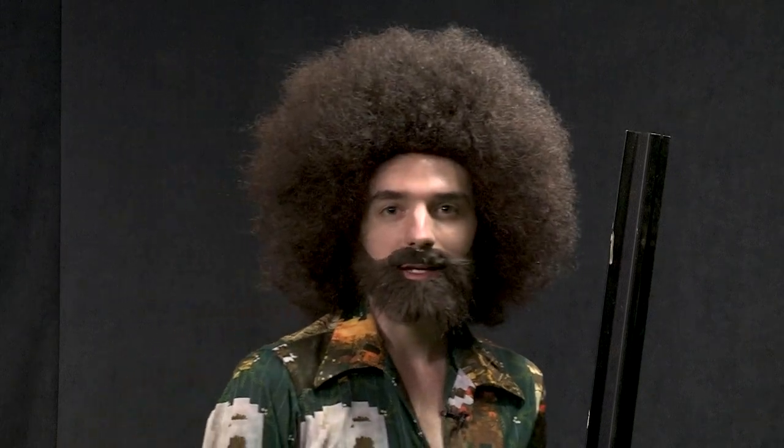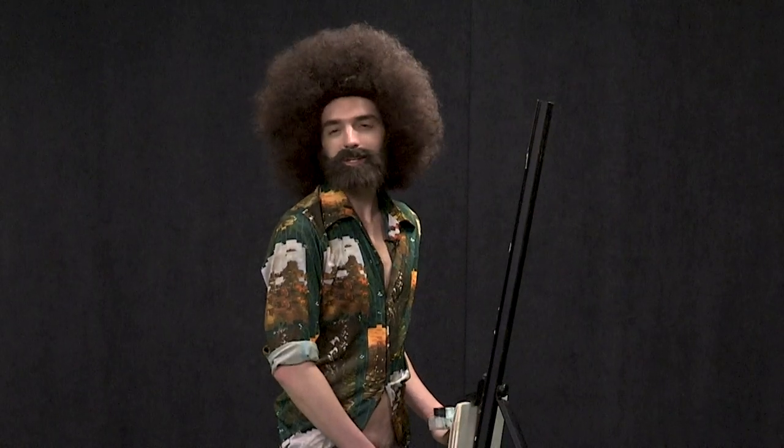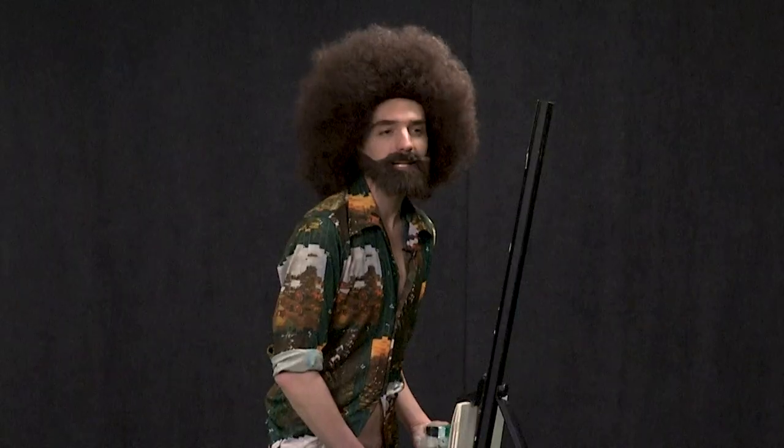Today we'll be painting something that reminded me of my childhood. Daddy used to always take me out to the barn and tell me, 'Painting's for queers.' But you know what? I don't think that's true. I think painting's for everybody. And that's why today, we'll be painting a barn.